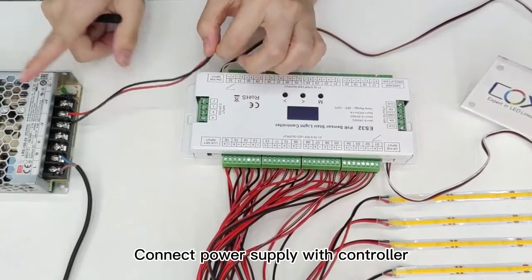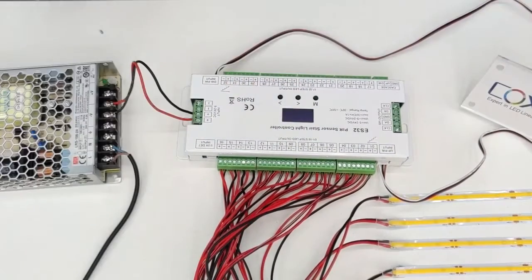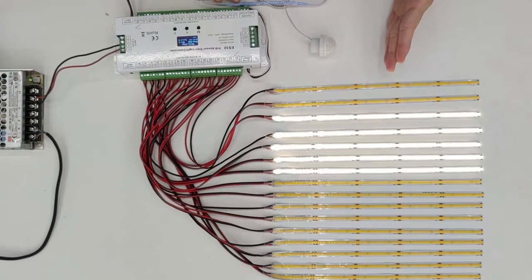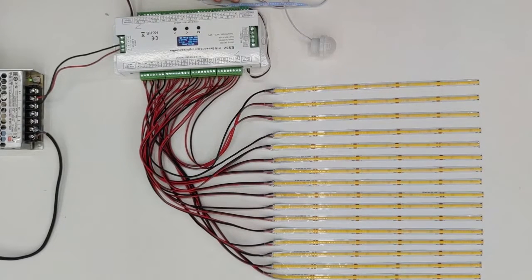Then let's connect the power supply with the controller and plug it into the power. When people approach, the light will turn on step by step automatically.